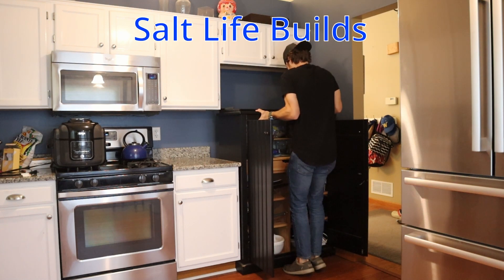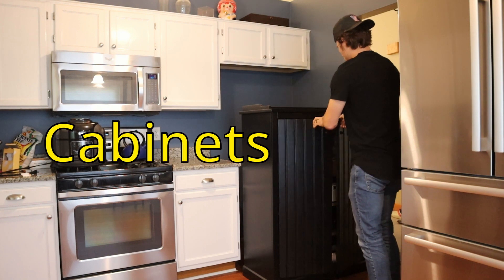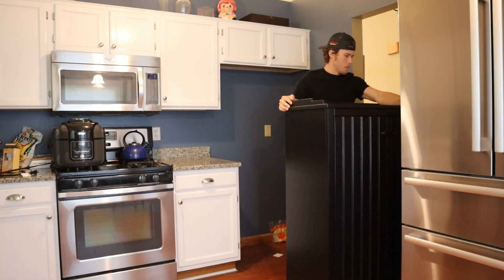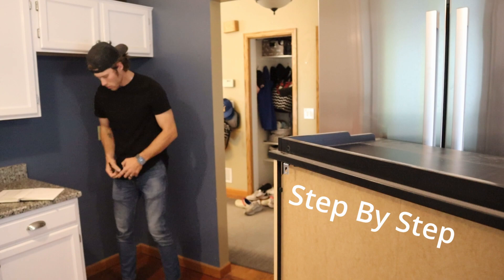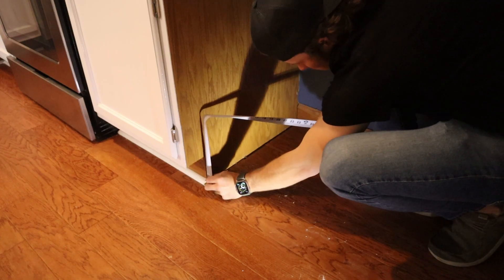Hey everybody and welcome to my channel. Today I'm going to show you how easy it is to create cabinets and the face frame for them. I have just started getting into cabinetry making and it's really fun and super simple to do. In this video I will take you step-by-step through the process and show you how to create professional looking cabinets for a fraction of the price.